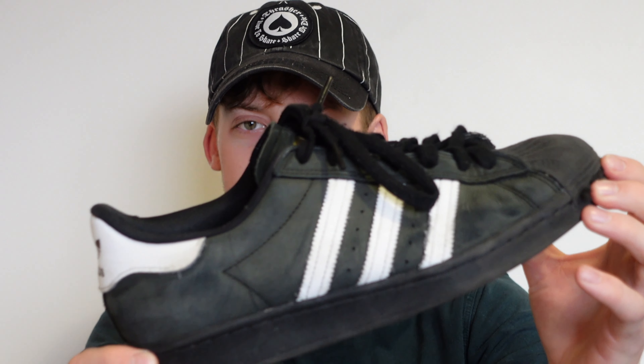This shoe is actually a cup sole, whereas the older version was vulcanized. And the material they're made from now - I don't know exactly what kind of material this is - but it used to be suede. This might be a different kind of suede, but my older version was a black suede.